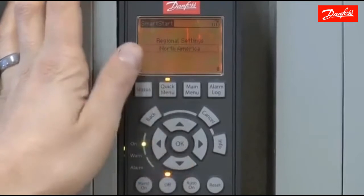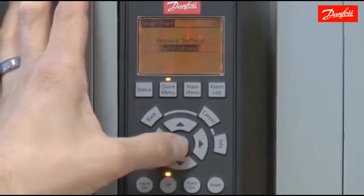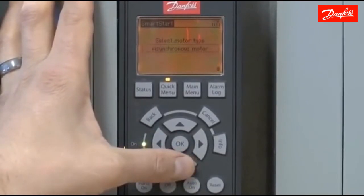For regional settings, I'm going to choose North America rather than the default of international, for 60 hertz motor data. The motor type is asynchronous, so I'll continue on.